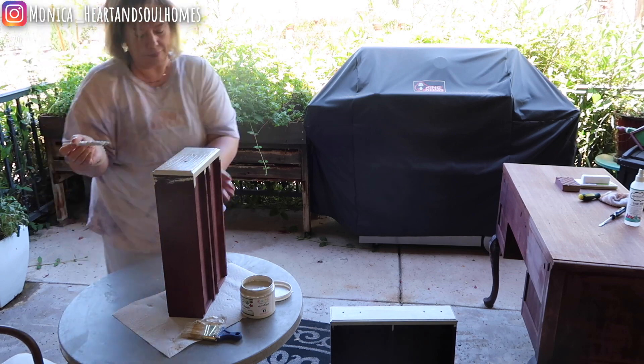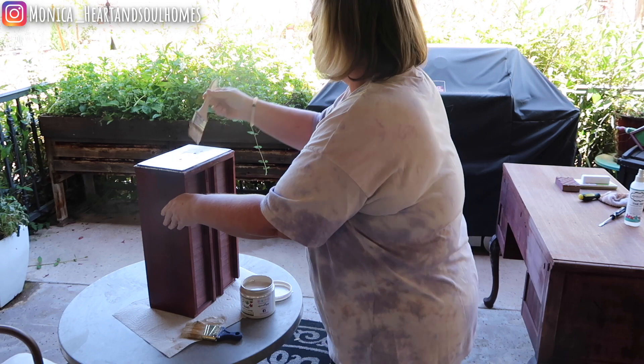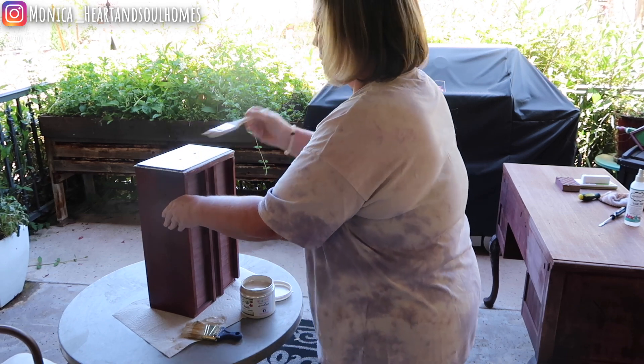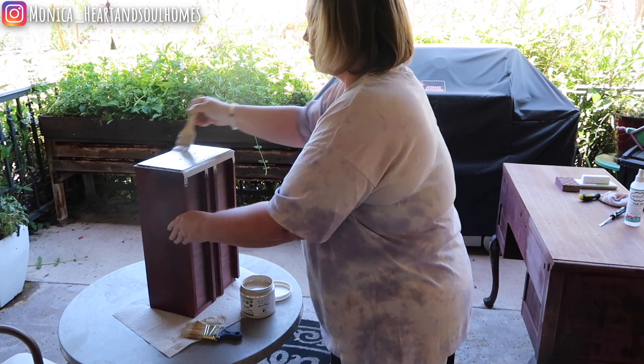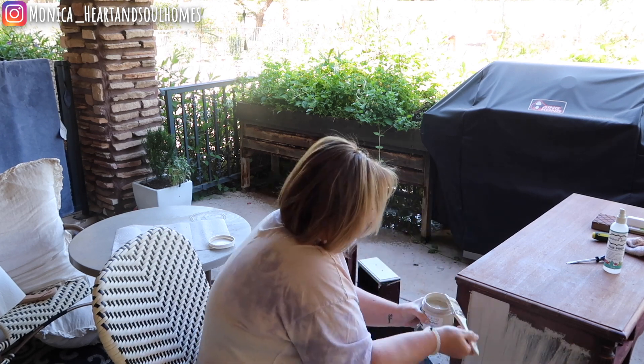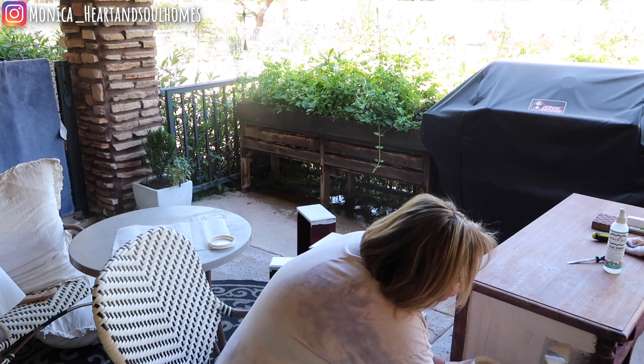My whole plan was to have it all natural wood, but after two days I just said forget this. I decided I think it would be beautiful — I loved the top — and I had a beautiful cream paint that I thought would make a nice contrast. So I went ahead and ended up painting the bottom half the creamy white, and then just left and sealed off the top because I loved that two-tone look.